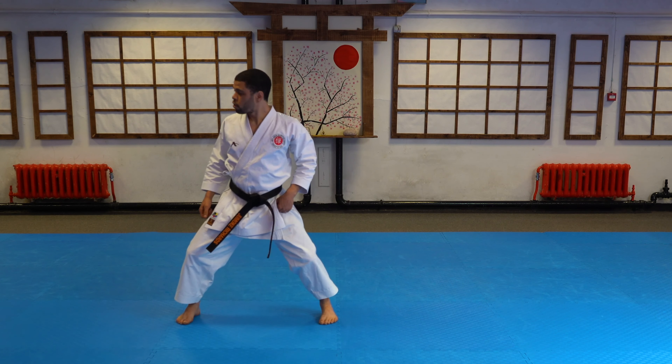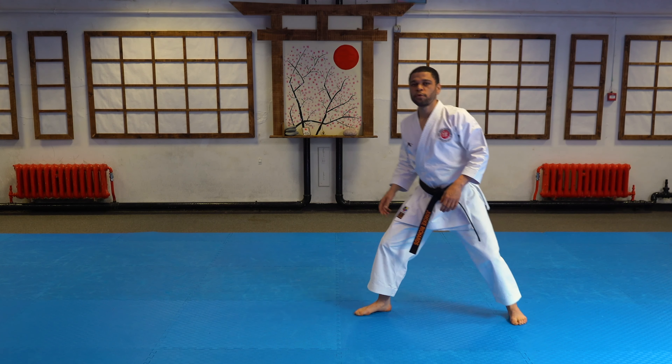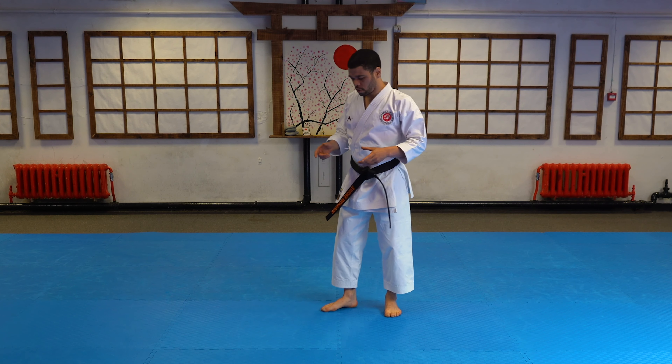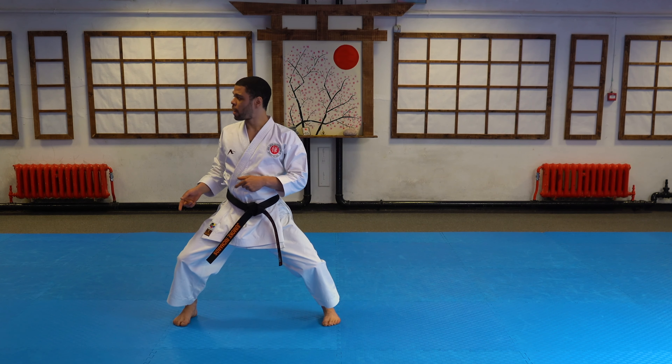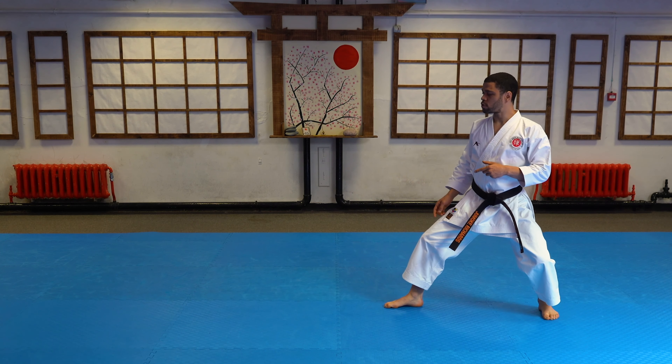So we are going to start here, I am going to turn here. The first stage will be to familiarise yourself with that turn. So you start in Kibadachi, use your head and land in Kokutsu Dachi.